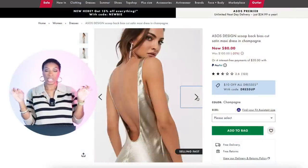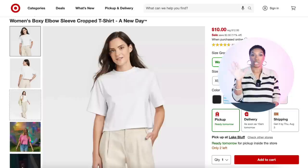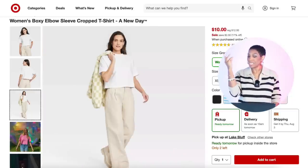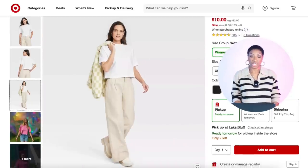We have another option also at ASOS. It's a little dressier but it will still work when you put the t-shirt on top. This one is $100 and it's called the Scoop Back Bias Cut Satin Maxi Dress in champagne. It comes in sizes zero to size 14 and all of the sizes are in stock.